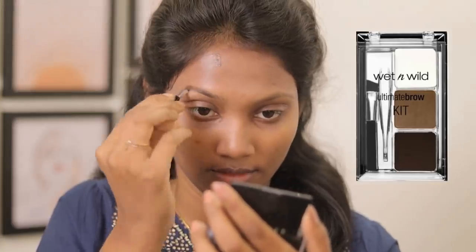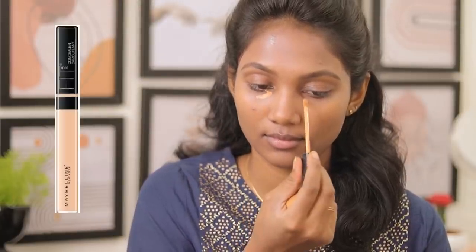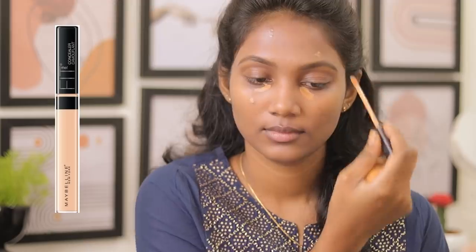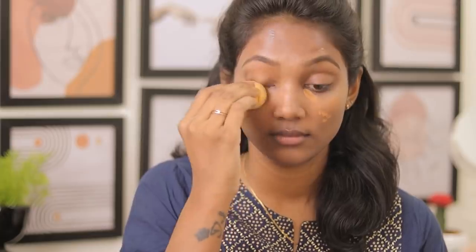Now we fill the eyebrow. We use the Wet and Wild palette. We use concealer — Fit Me caramel shade. We use the concealer and sunscreen as well. If you apply concealer, you can use oil control or movement. That is why we apply it.